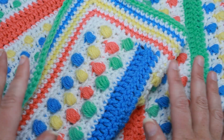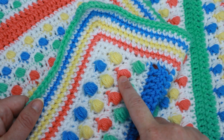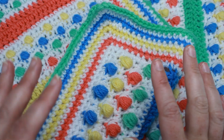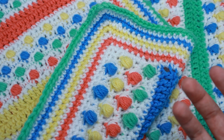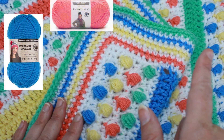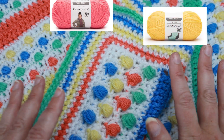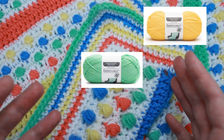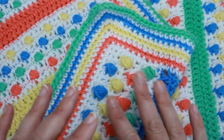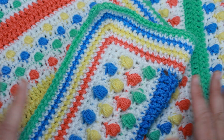I am using all acrylic yarn for this project. I've got a blue, a yellow, a coral, and a green, and my main color is white. I'm using the Impeccable by Loops and Threads, and I will show those different colors along the top here. I'm pretty sure they still make these colors if you want to use the same colors. If not, you can pick any colors that you want — more pastel, more dark rich colors. This blanket looks good no matter what you do.